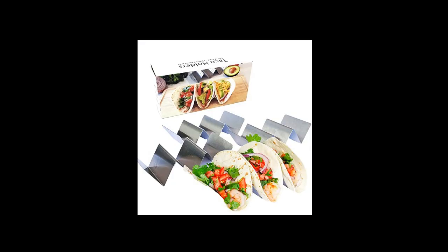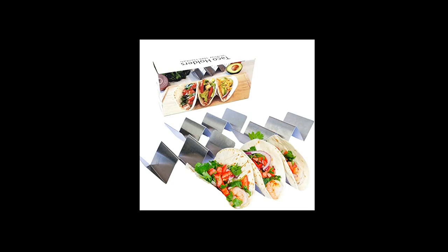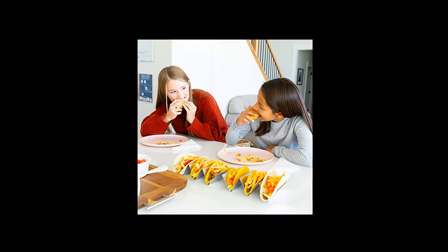Taco holder restaurant grade 4-pack — durable, oven, grill, and dishwasher safe. Food grade stainless steel, this taco rack will be in use for years in your kitchen.